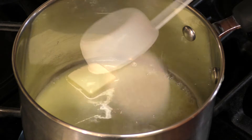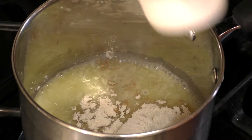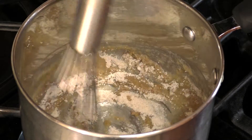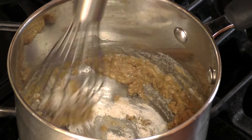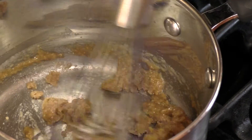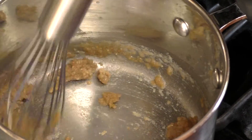After all the butter is melted, we're going to add an equal part by weight of flour. If you don't have a kitchen scale, you can use one part of fat to one and three quarter parts of flour by volume. For our recipe today, that's three and a half tablespoons of all-purpose flour.